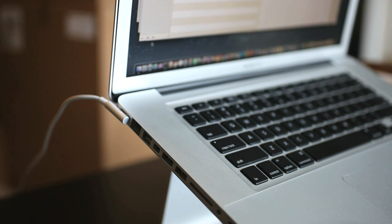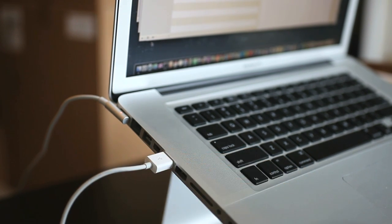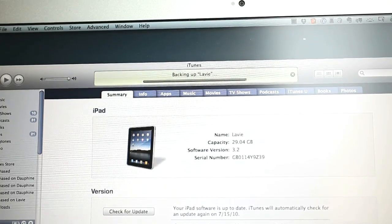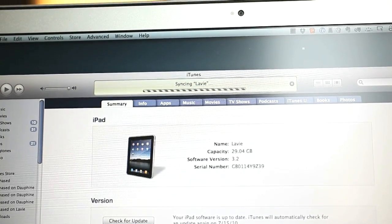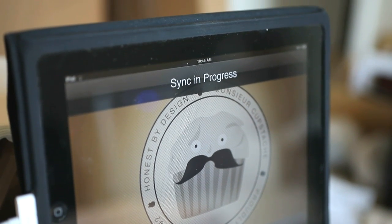It probably goes without saying that you need a computer too, because we're actually going to jailbreak the iPad using Spirit. So first of all, plug in your iPod sync cable to your machine and to your iPad. You're going to want to make sure you back everything up, so go ahead and let your iPad sync with your computer. And then when you're done, we want to download the Spirit Jailbreak program.